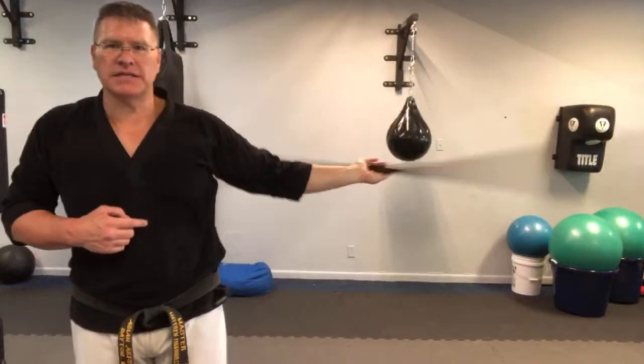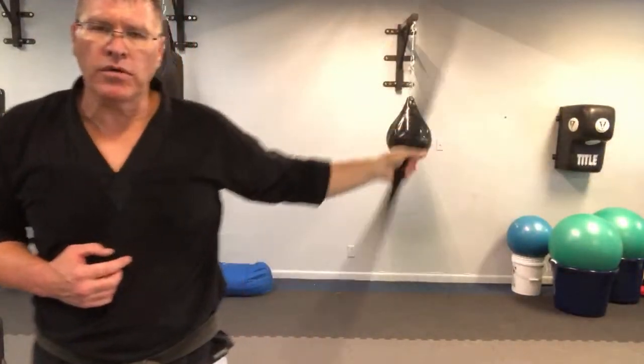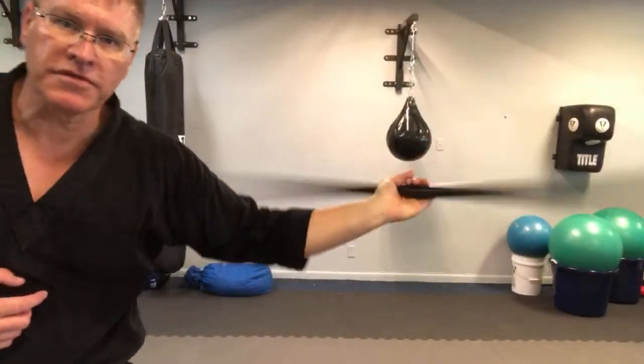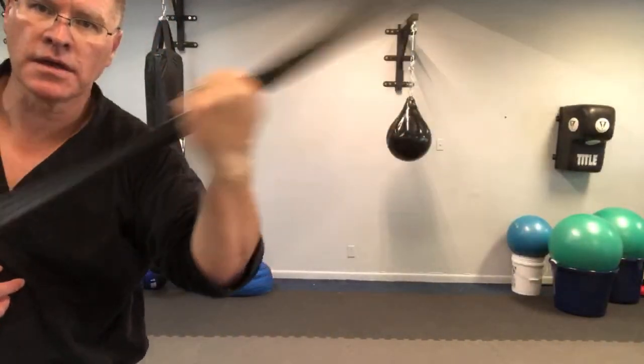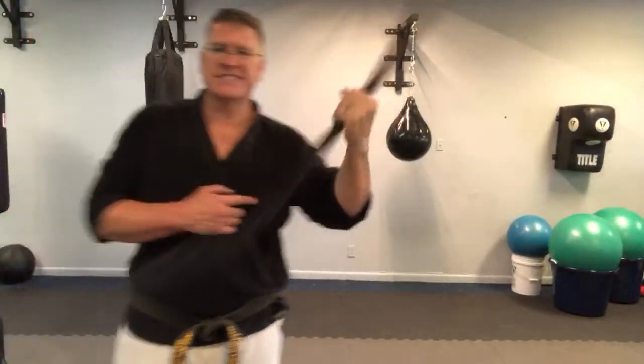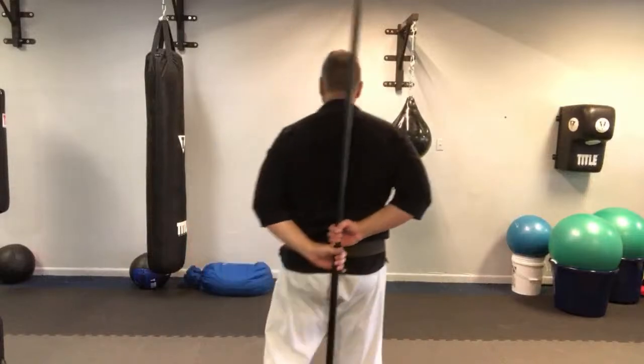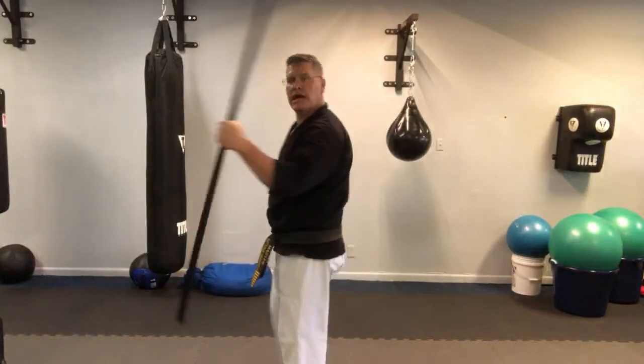We're working behind the back today - over the head and behind the back. Simple stuff, but we're going for flow. And 30 seconds here. In your right hand, you're going to go behind your back - that's just going to turn it straight up. Your left hand is going to come under the right hand, palm facing away from you, thumb facing up, and you simply pull it out.